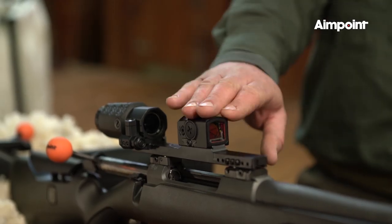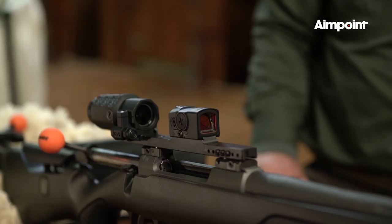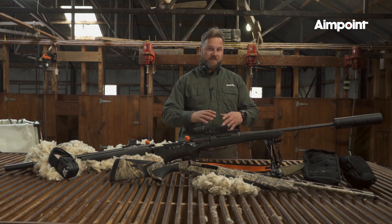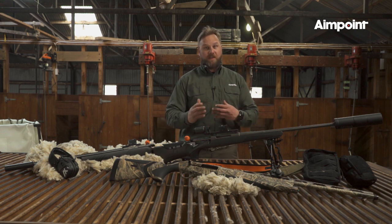For Aimpoint, we're going to be using the Aimpoint Acro, which is our latest development of sight. Acro came out of a commercial aspect for pistols, but we also utilize it for hunting purposes, because it's the smallest sight that is fully concealed in its package. The weight of the sight is very little — it's 60 grams. That means that for a hunt like this, when you do a lot of stalking, you carry less weight with you, and that is very important.